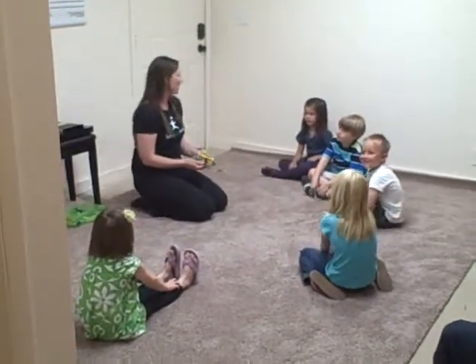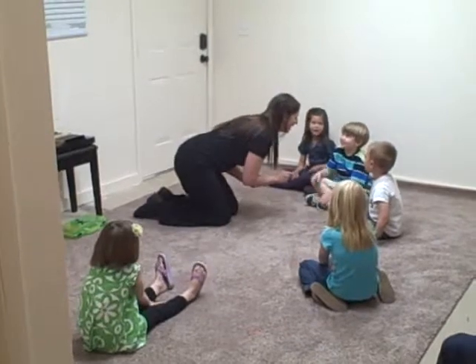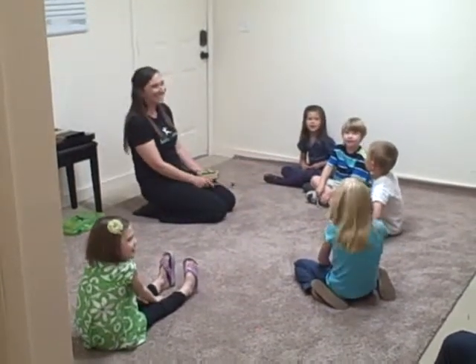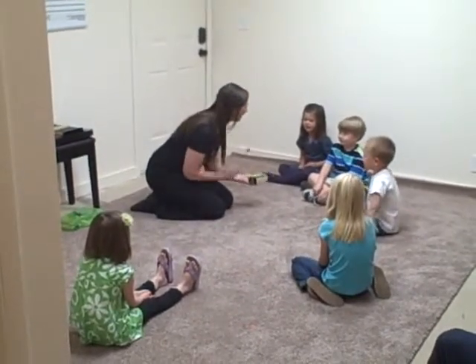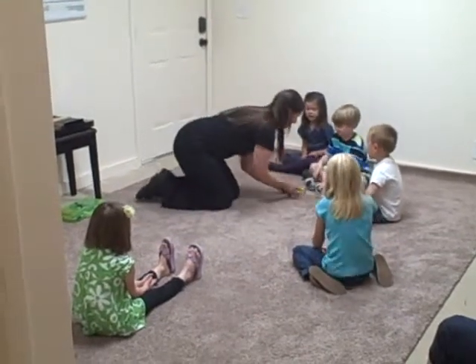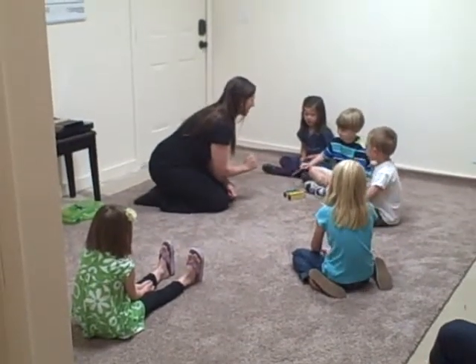Piggity, piggity, bumblebee, will you say your name for me? Tyler. Will you guys sing hello to Tyler with me? Hello, Tyler. Do you want to try it, Tyler? Ready? Hello, Tyler. Great!